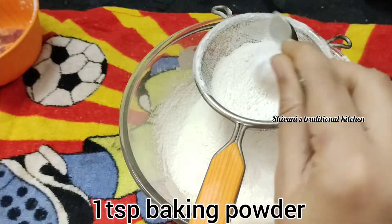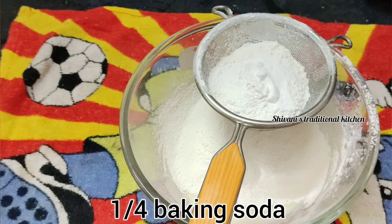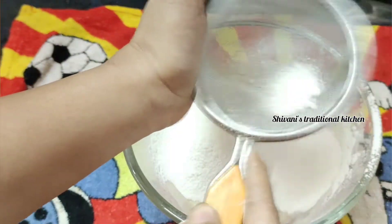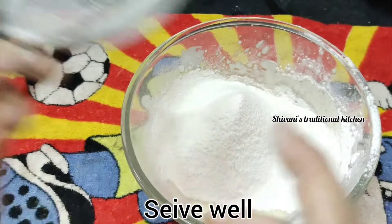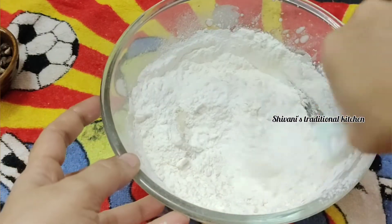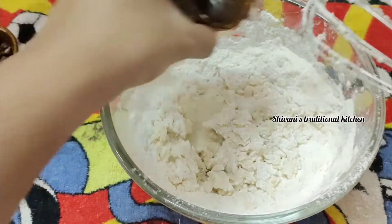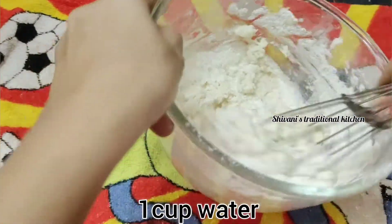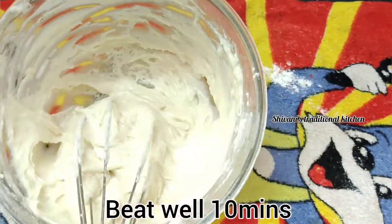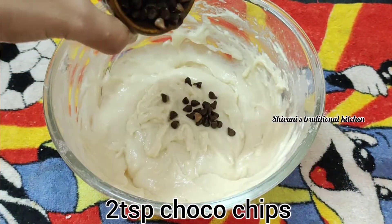Add 1 tbsp baking powder, 1 tbsp baking soda, and 1 cup powdered sugar. Add 2 tbsp chocolate chips.